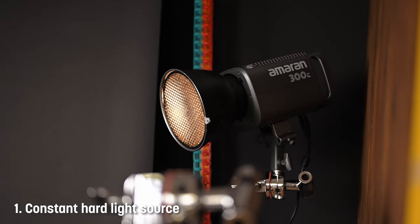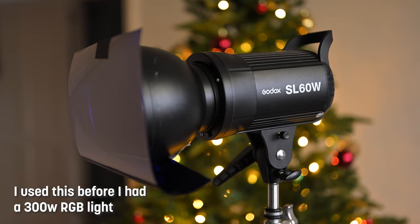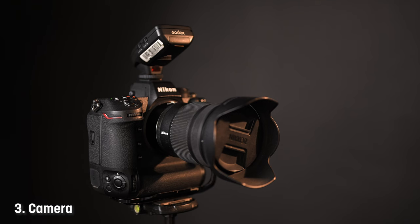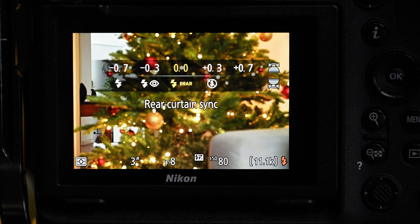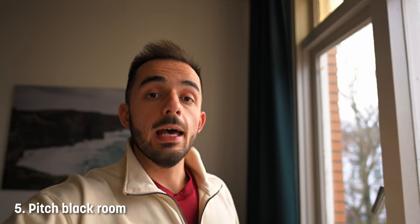These are the pieces of equipment you need for this technique: a constant light source — 60 watts would be more than enough — and one flash, any flash will really do. Obviously, you'll need a camera with manual controls and preferably with the option for rear curtain sync. A tripod is very essential. And it's super important that you can make your room pitch black, or near pitch black.